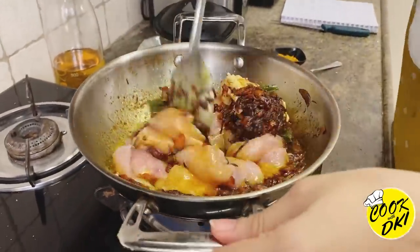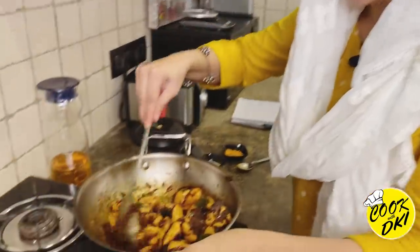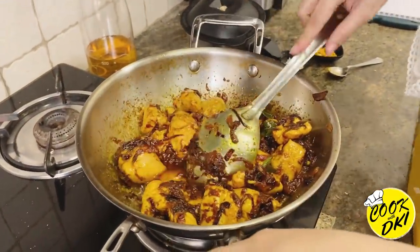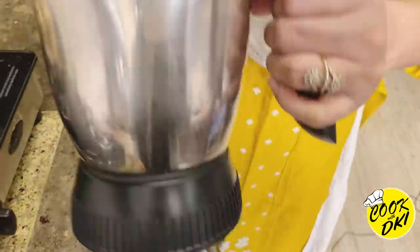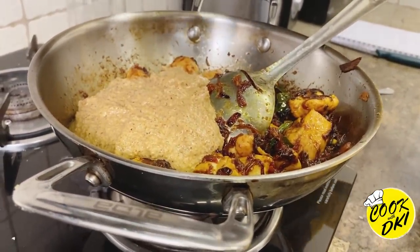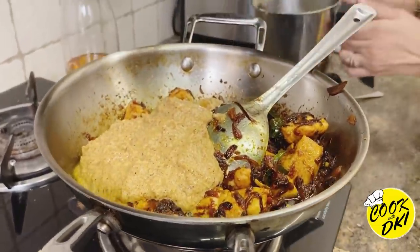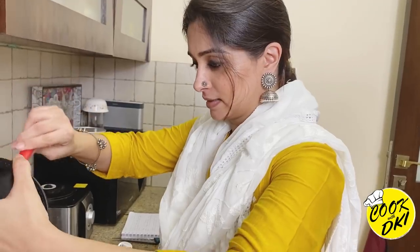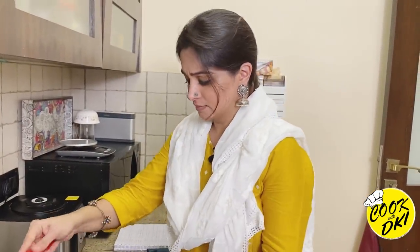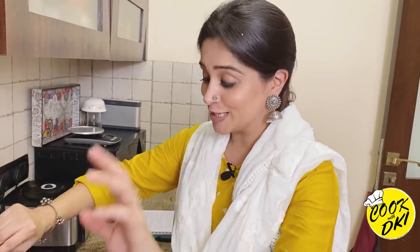Now I'll add the chicken. I roasted the chicken on high flame for 2 minutes, then reduced the flame. It looks very beautiful. Now I'll add the ground masala paste we prepared. Muskan has written that you can add water as needed, so I'll add a little. And just to mention — this recipe was shared by Muskan, so all credit goes to her.